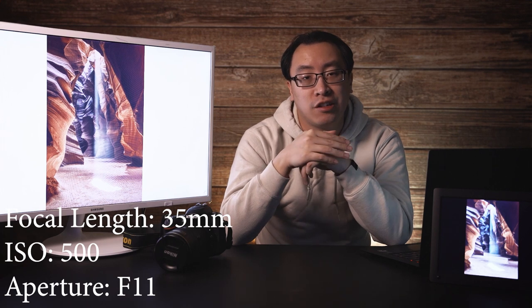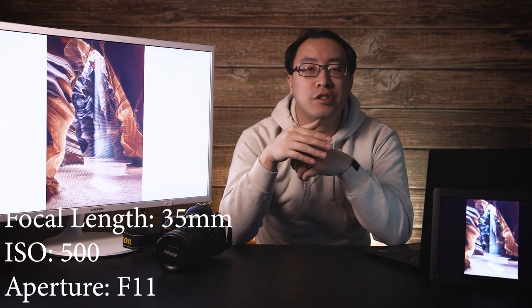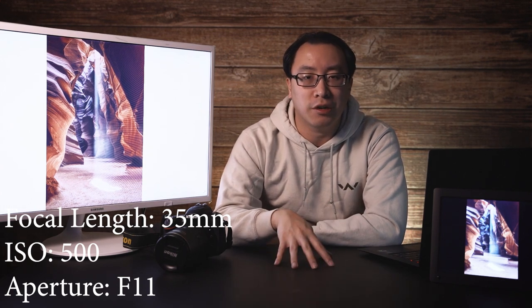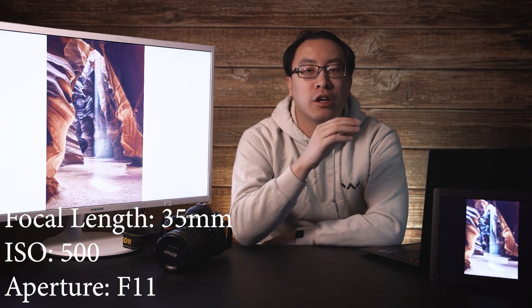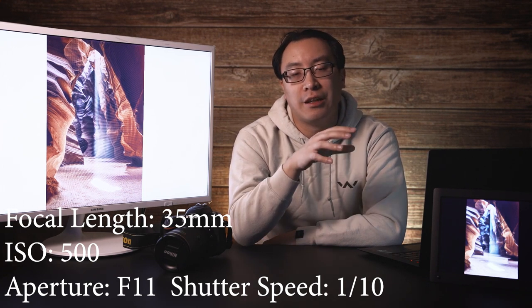First off, this image was taken with an F11 aperture to make sure that the whole canyon was sharp. The ISO for this image was at 500 because the canyon itself was quite dark, so that added a little bit of light without adding a lot of noise to the image. The focal length for this image is 35 millimeters. For this canyon, you really don't want anything more narrow than about 50 millimeters — I was using a 16 to 35 millimeter and most of my images were closer to the 16 millimeter side. I personally would recommend a very wide angle lens. The shutter speed for this image is one tenth of a second and because I had a tripod with me, I was able to get clear shots without any movement or jitter.